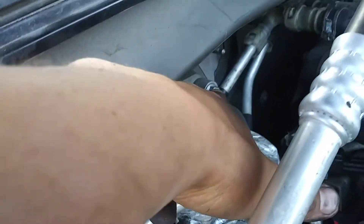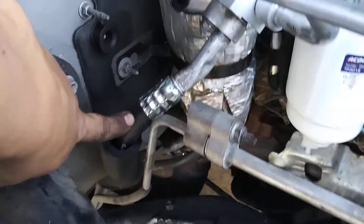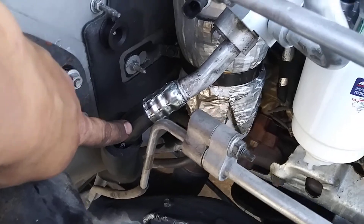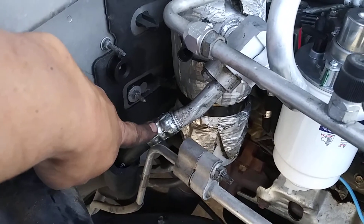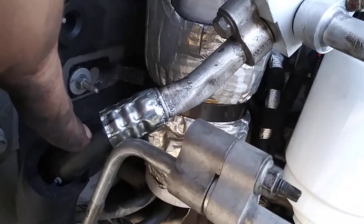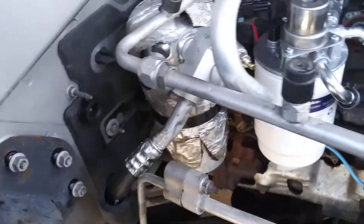There is only one modification you have to do: use the low-pressure hose but shorten it about eight inches, because the Suburban hose sticks out too far. For this you will need a hydraulic or manual AC hose crimper — it costs about $150 on Amazon. The ferrule fitting I was able to salvage off the original line, bend it a little bit to make it straighter, and just crimp this one connection, and all is well.